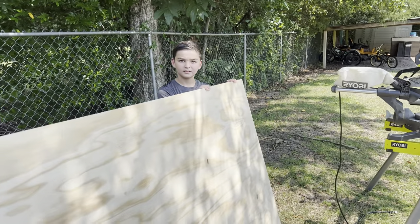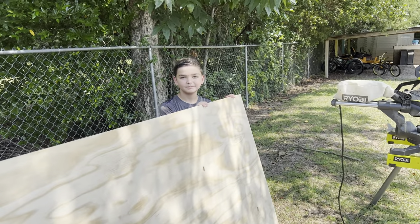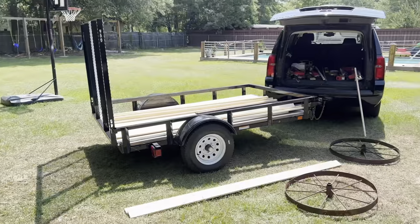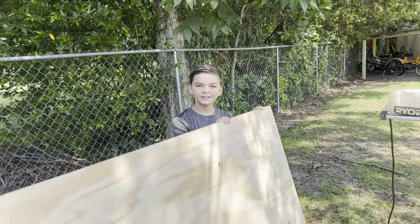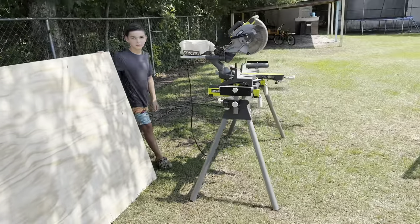All right Josiah, we're building a really cool mobile stand and we're going to go through the supply list here. There's stuff laying out but let me let you walk us through this. What you got first? Three quarter inch plywood — all right, what else you got?